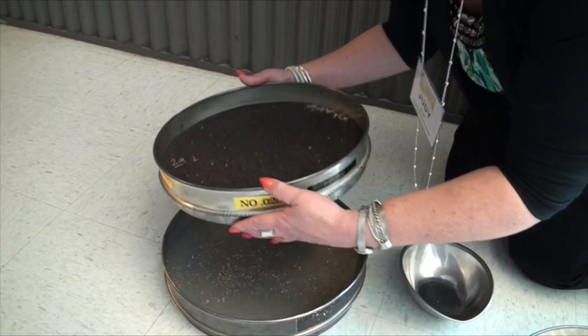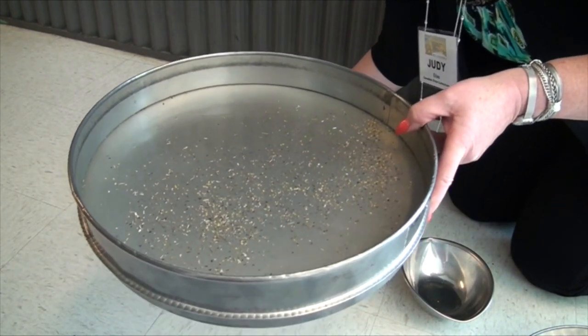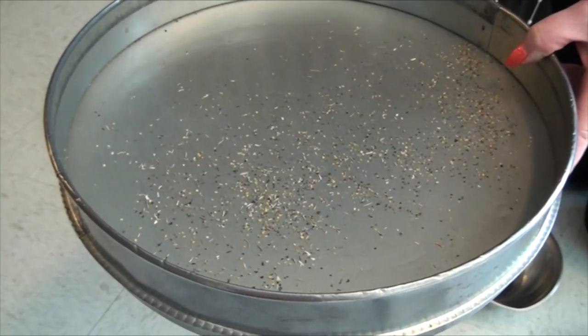Here's the material that is left over the pan. This is small seeds, broken canola, and small canola.